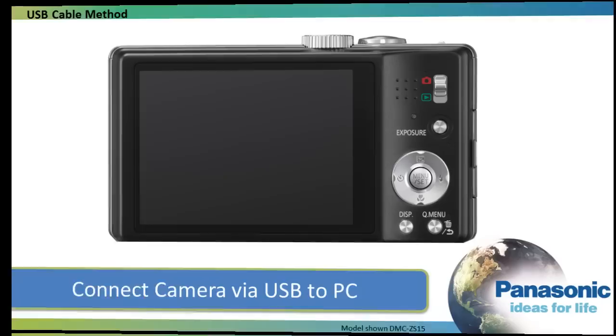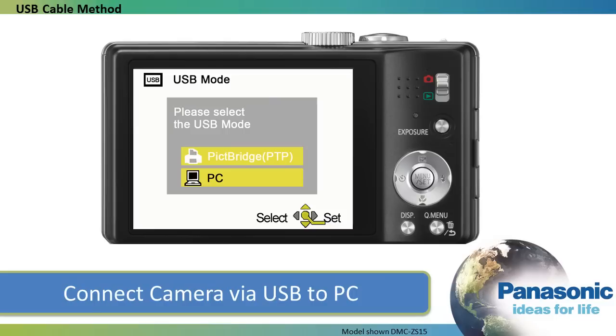Now power on the camera. The LCD screen asks for the method of connection: PictBridge or PC. For a computer connection, even a Mac, select PC using the arrow buttons and the menu set button.